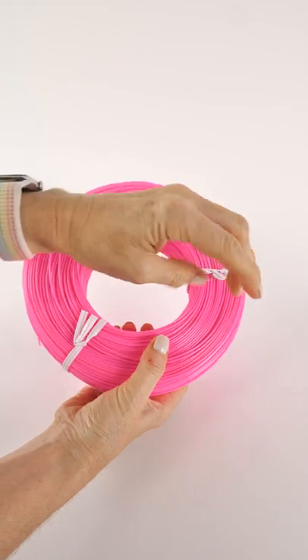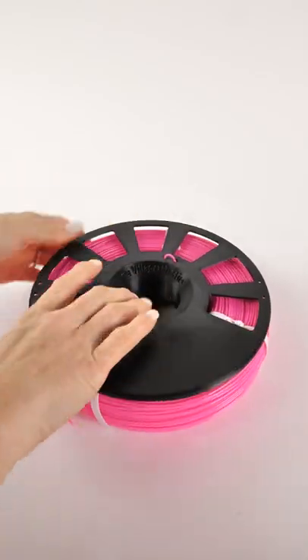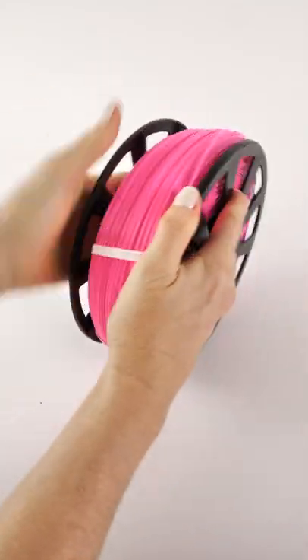Now it's time to load the filament coil. One advantage to purchasing filament this way is it saves on shipping weight and those empty spools that you don't know what to do with later. Master spools and the filament coil are one way KVP are helping to reduce plastic waste.